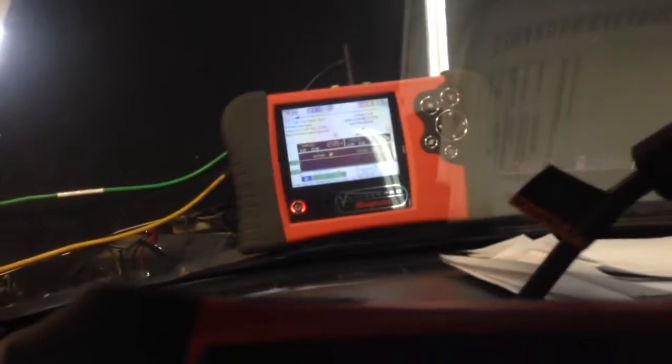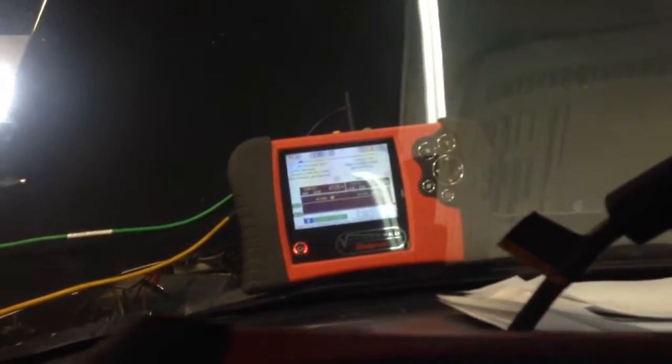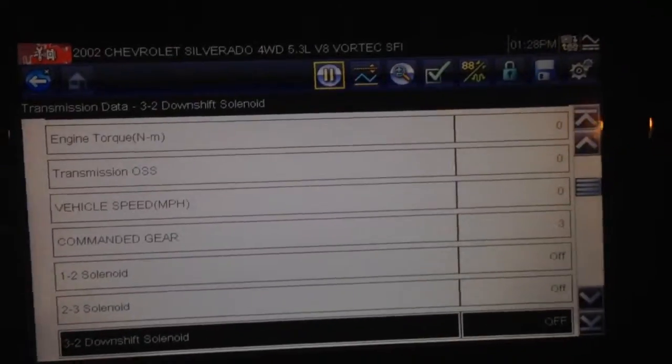What's up bro? It's John here from John's Motorsports. We do quite a bit of diagnostics here. This is a 2002 Avalanche with a tranny swap. The old transmission was full bar, so this guy got a new tranny, put it in the truck, and the thing stays in first gear.